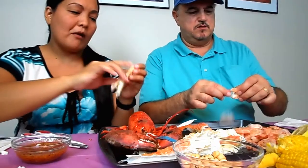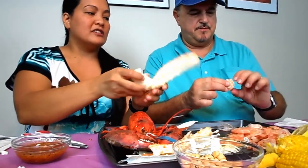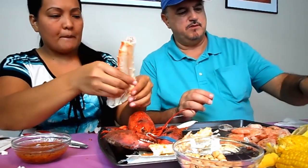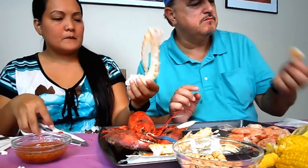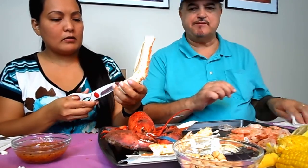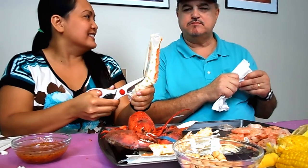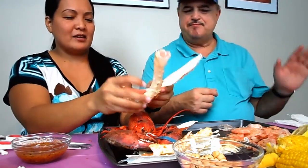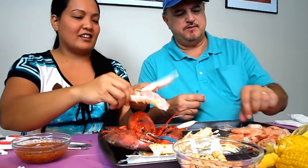You gotta try some of the scallops. I will — I'll try some of the shrimp. The shell peels right off. They look like they've been deveined already. Just dip it a little bit in butter. Oh, we forgot about the mussels — we bought mussels today but I think this is enough.